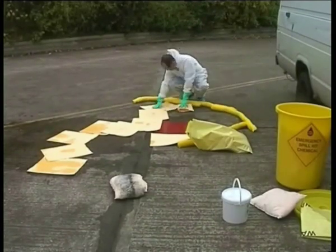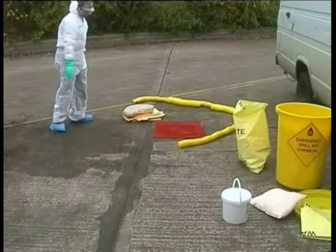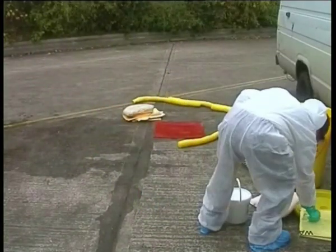Secondly, a spill kit is much like a fire extinguisher, insofar as it should be full and ready if and when it is needed. So the kit should be topped up and ready in case there is a next time.